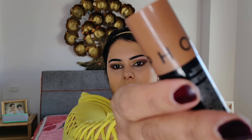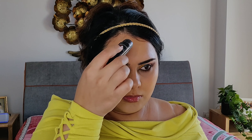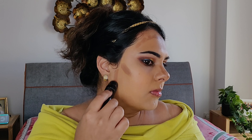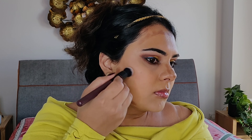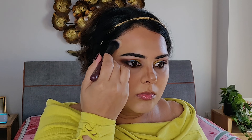My all-time favourite contour stick from Sephora in shade Medium — you all know the drill. Apply it on those areas where I want to add shadow. After adding the contour shade, blend the shaded area very well. This will help the color soften into the skin and look like natural shadows instead of painted-on lines.